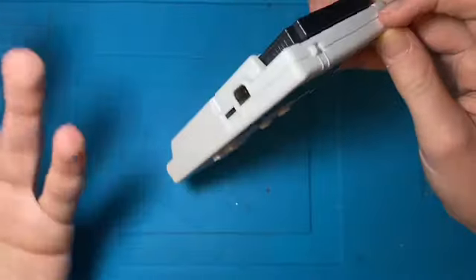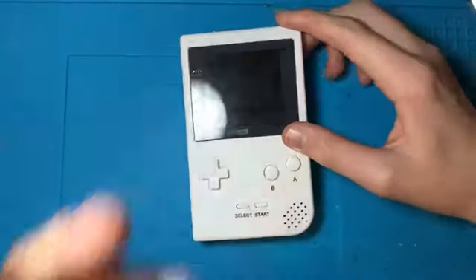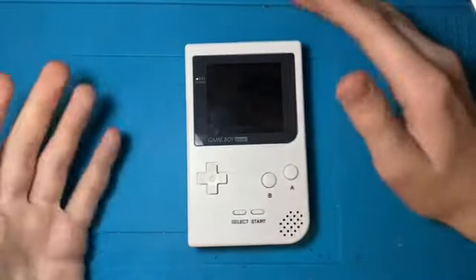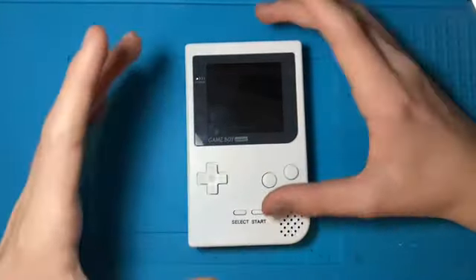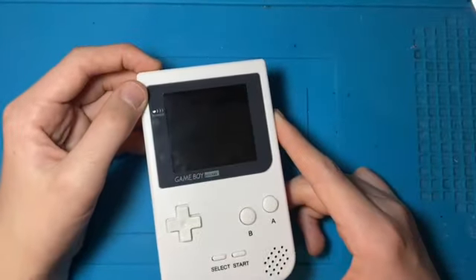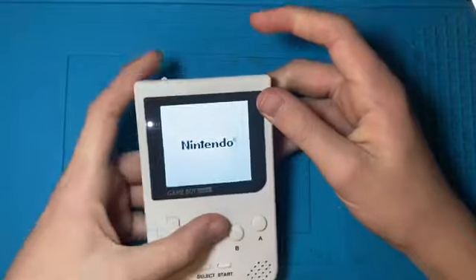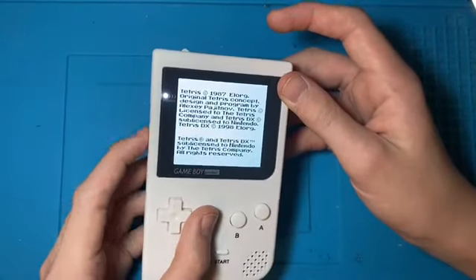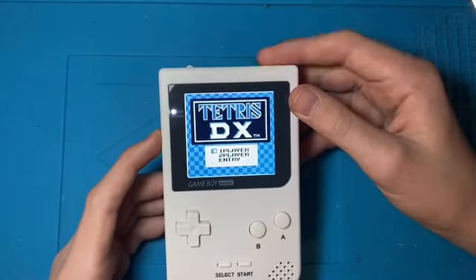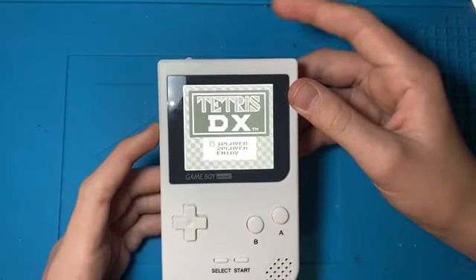So basically the only two things that were wrong with this were: something was shorting the screen, which occasionally made it kind of bleed out — I fixed that by putting the tape over the control board for the screen. The touch sensor wasn't working, and also the power LED wasn't working. So let's test all of these now. The power LED is on, as you can see. The sound is on — I've just got it muted because it's quite loud. Testing the touch sensor, which it does work, as you can see.